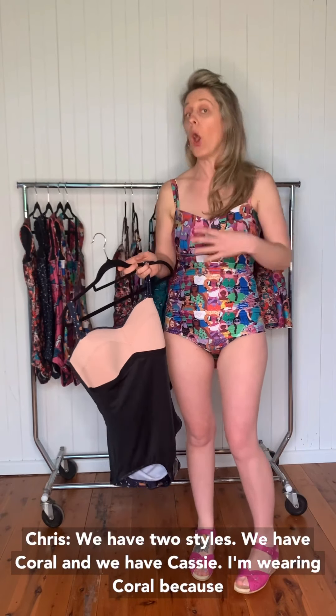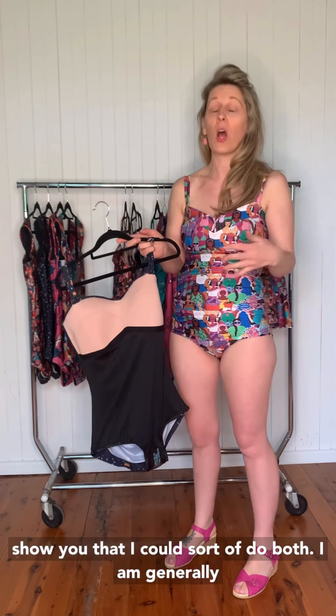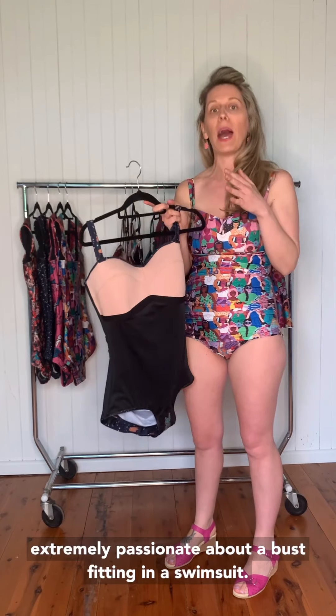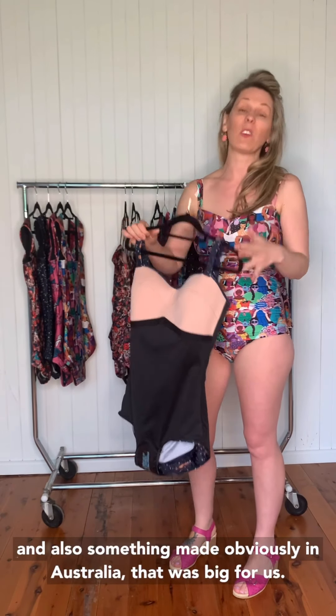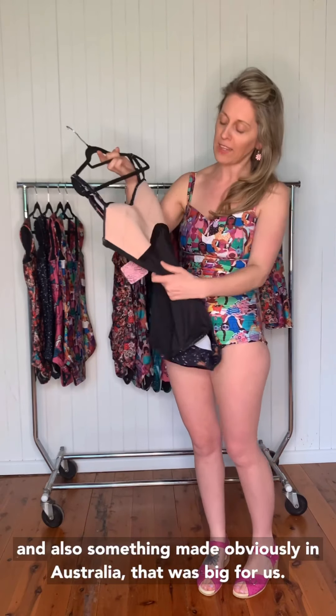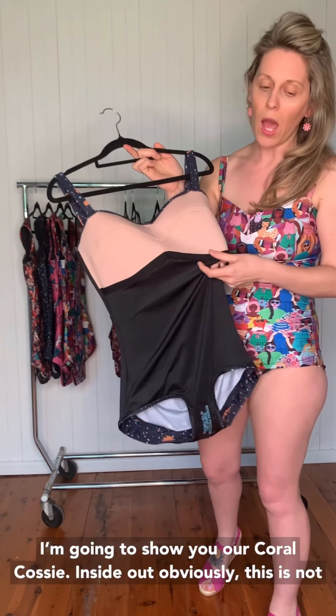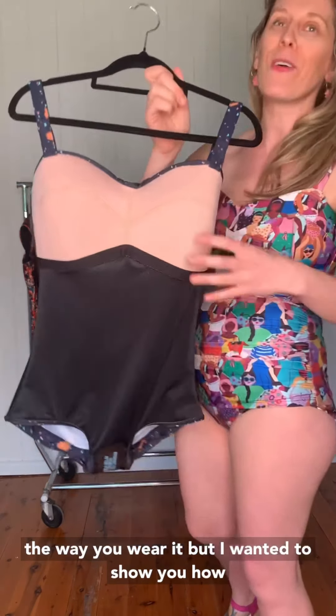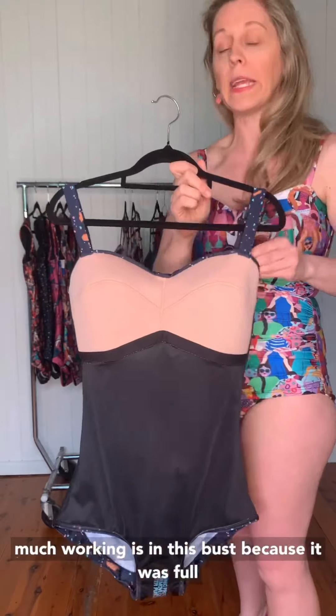We've got two styles — we have Coral and we have Cassie. I'm wearing Coral because I wore Cassie in the photo shoot, so I wanted to show you that I could sort of do both. I am generally a 10D to 10DD. I'm going to show you our Coral Cosi inside out — obviously this is not the way you wear it, but I wanted to show you how much working is in this bust.